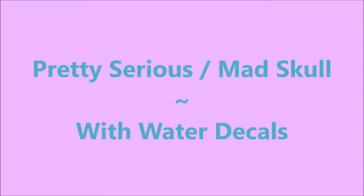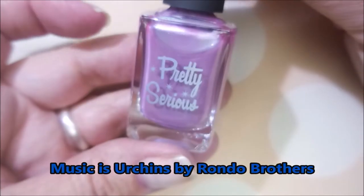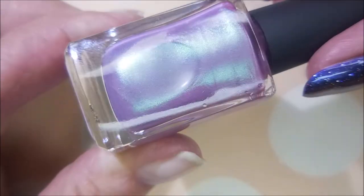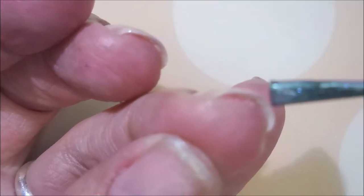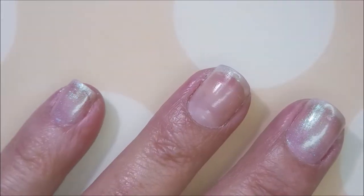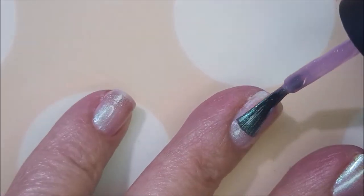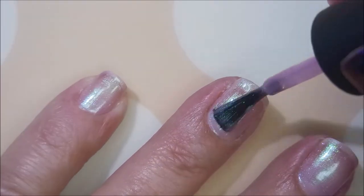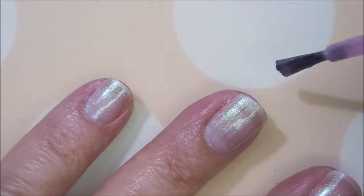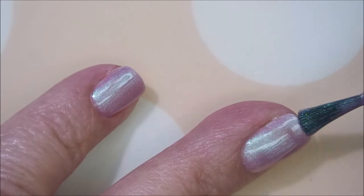Hello and welcome to my channel! Today I've got Pretty Serious Mad Skull and some water decals. I started off with IMK's Peel Ease. Pretty Serious Mad Skull is a gorgeous pink with an aqua or turquoise shimmer. The shimmer really shows up on the nail — it's like that greeny yellowy shift, and the camera just doesn't do it justice. Here we go with our first coat — very sheer but very manageable as far as formula.